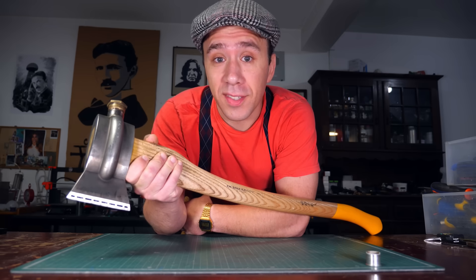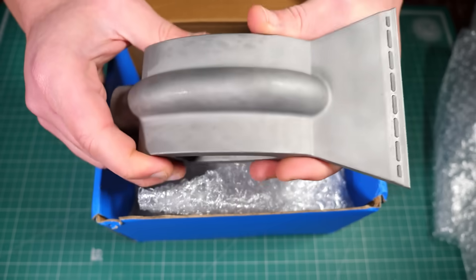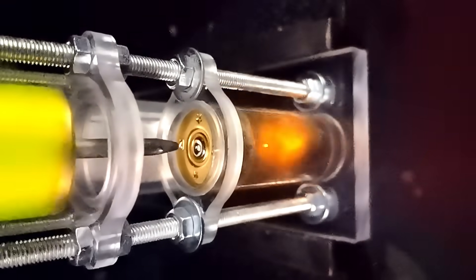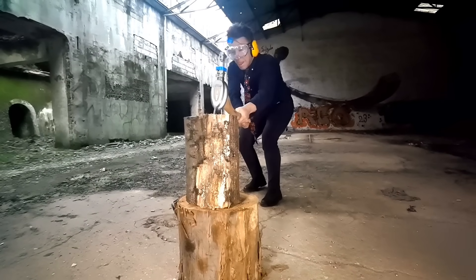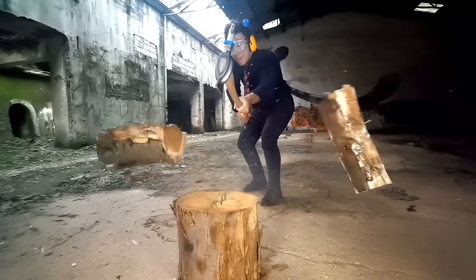I built a shotgun axe. It's a metal 3D printed axe that uses high pressure gases from a shotgun shell to blow wooden logs apart. And as weird as the concept sounds, I gotta tell you, it works pretty well.